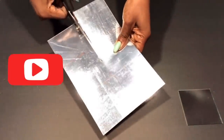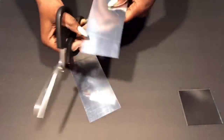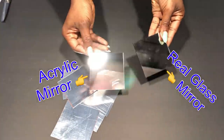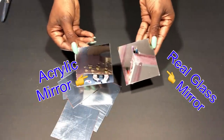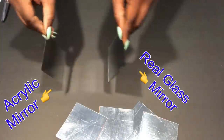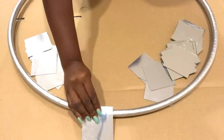If you're new to my channel it's so great to have you here — don't forget to click on the subscribe button and the notification bell so you don't miss out on any of my latest videos. I didn't mind using the acrylic sheet because it's just like an actual glass mirror. I'll be using both of them and then gluing them around the hoop using a strong adhesive.